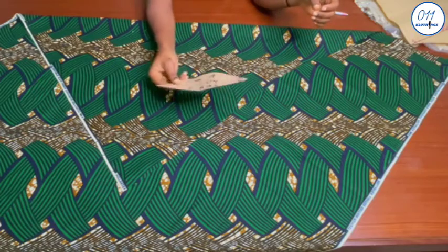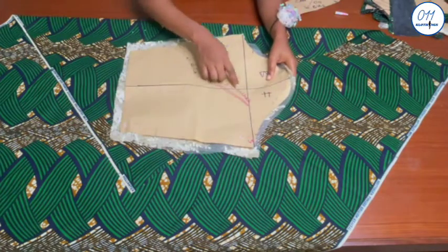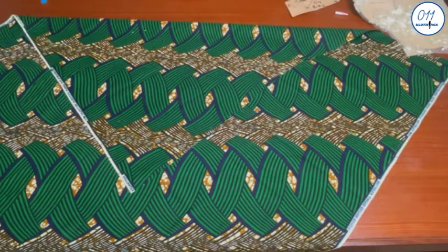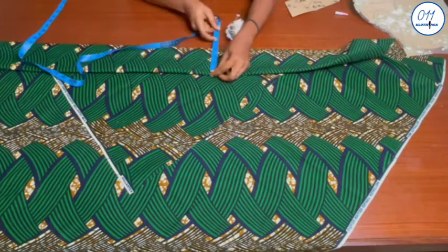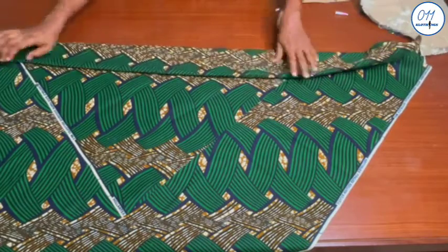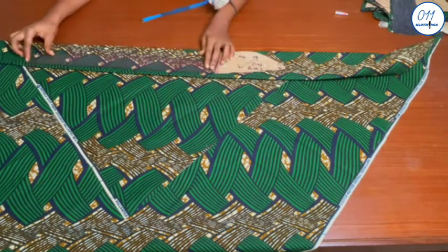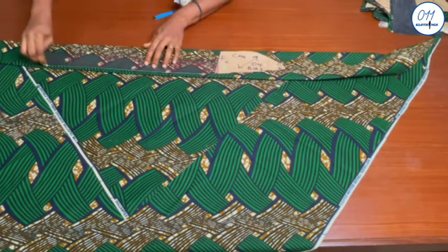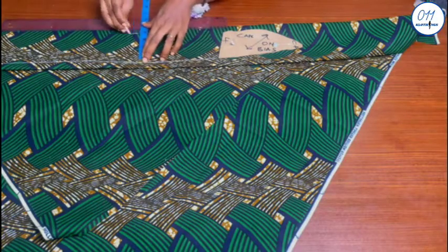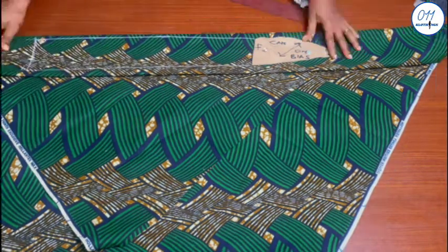I will now go ahead and cut out the cape using this pattern piece as a template. I will fold the African print fabric on the bias. The length of the cape is 28.5 inches — I got this measurement from the pattern drafting tutorial. I will fold the fabric into four layers because I intend to cut four pieces of the cape. I will pin the pattern template in place, then extend the pattern to 28.5 inches. The width of the cape should be four inches wide, and I will add half an inch seam allowance all around before cutting it out.